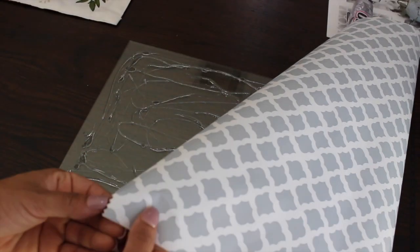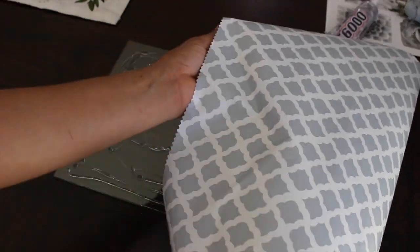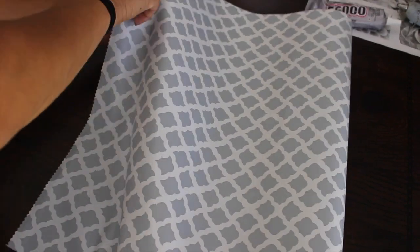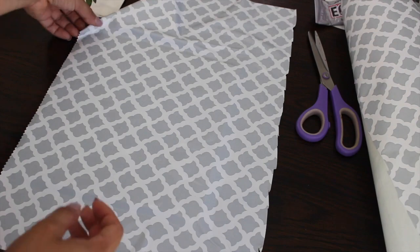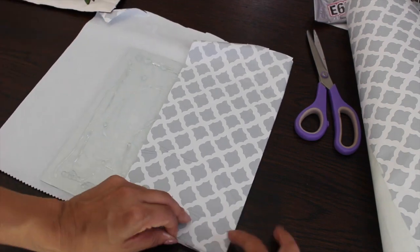Apply the paper slowly so you won't have any air bubbles. If you do get air bubbles, just lift the paper up — it comes up pretty easily — and smooth it out really well. Then turn it around, fold the edges over, and don't worry about how the back side looks because nobody is going to see it.